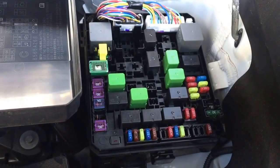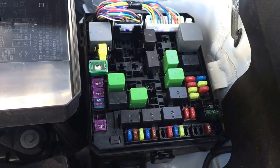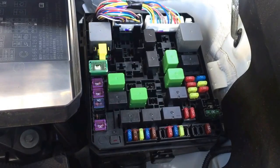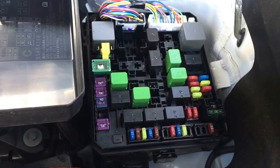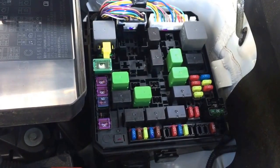Hi, Dan here from BHICS411.com. Today I will show you a video on how to check the fuses. I've had a lot of people asking me about how to test the fuses, check the fuses, if they're good or bad. It's pretty simple.